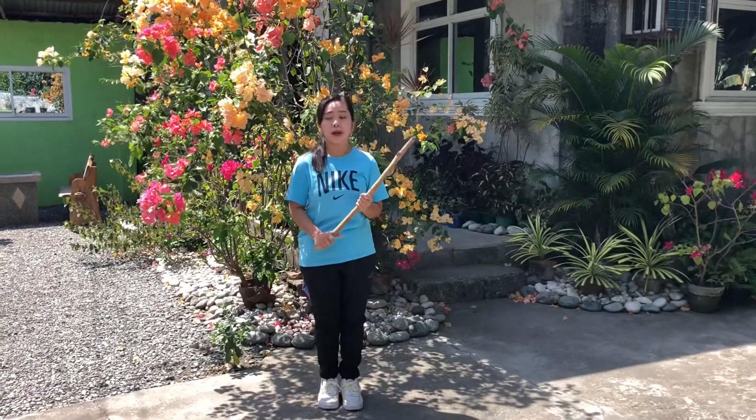Hey guys, welcome to my channel. For today I'll be teaching you how to do the basic stances of Arnis, so without further ado let's get into the video. This video will be using an iron stick.